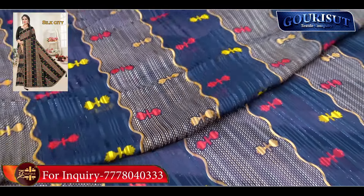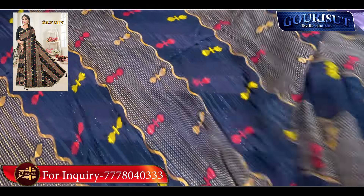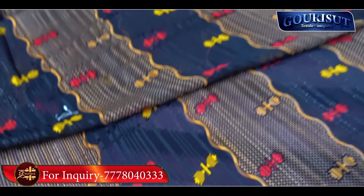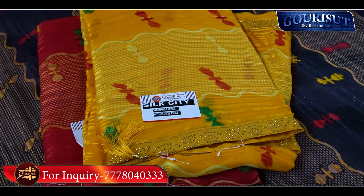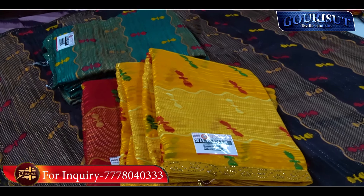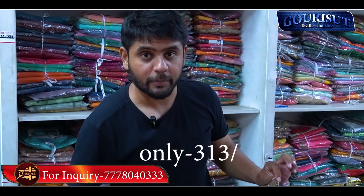Silk City — you can see the fabric. The Sirawski border is designed in 8 color matching. There are 4 light colors and 4 dark colors. This is the color range. I want to talk about this color range. Silk City's rate is only 313 rupees.